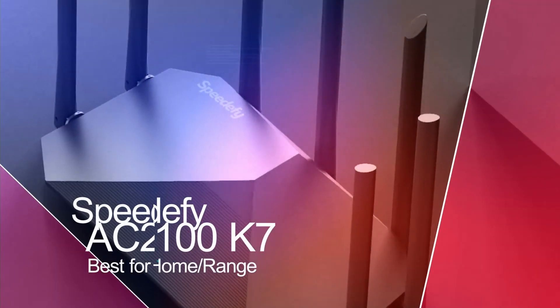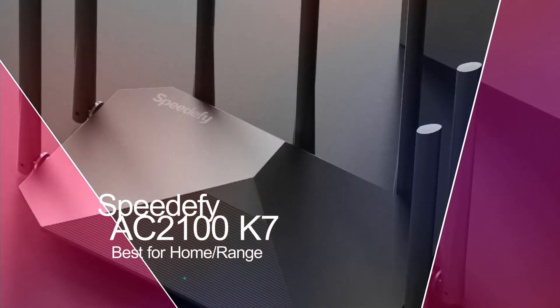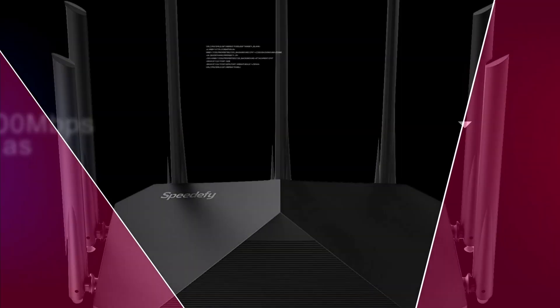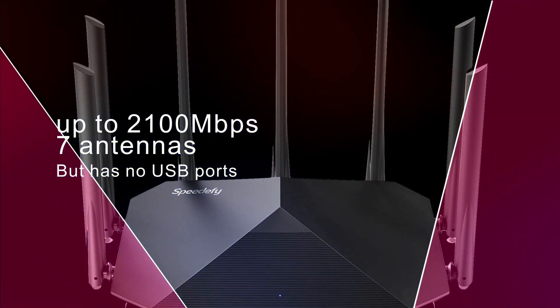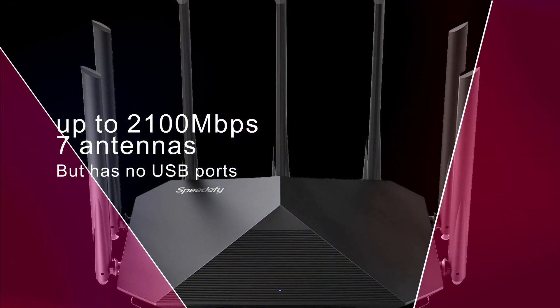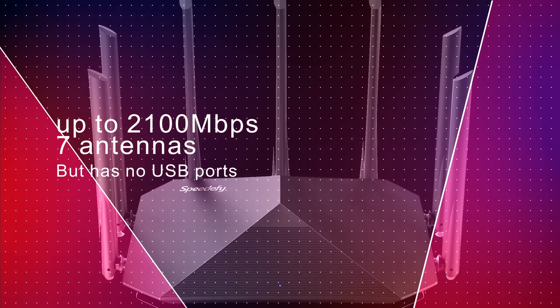And finally, the Speedify AC2100K7, best for home and extended range. This router has speeds up to 2,100 megabits per second and 7 antennas for great coverage. But like the previous, it's missing USB ports.